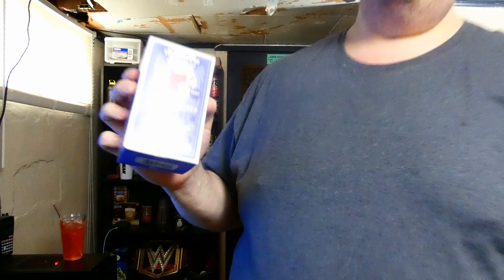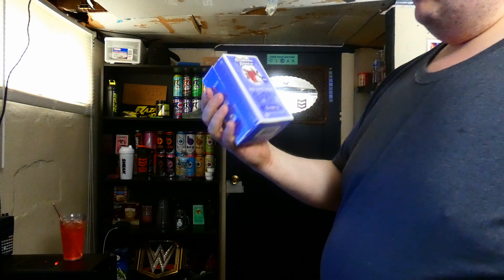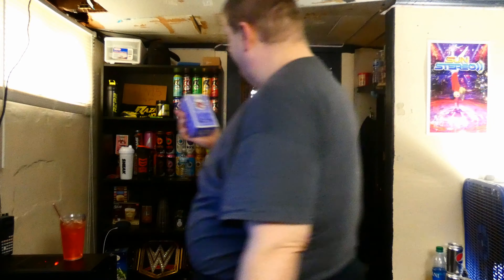Today I have for you something from Southern Breeze Sweet Tea. This is the blackberry version, the cold brew, and it's pre-sweetened with sucralose — no sugar needs to be added. Great for diabetics.